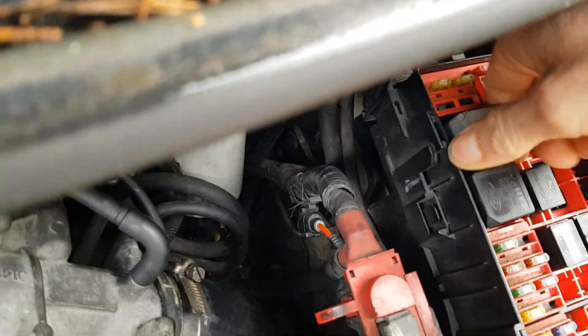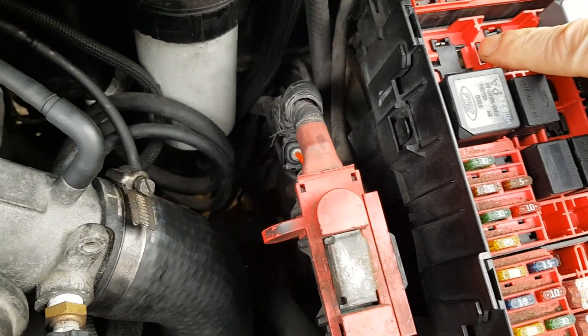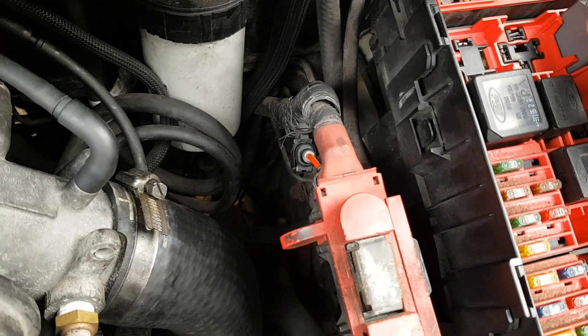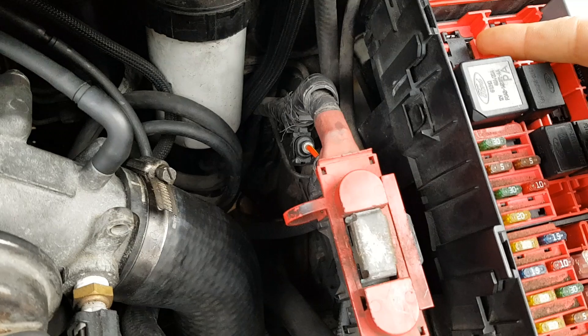This is the glow plug relay. The top one there is controlled by the ignition switch. This terminal here should be permanently live, but it's not. I've put a voltmeter on it and I've got 12 volts, but when I put a test lamp on it, it's not lighting the test lamp.